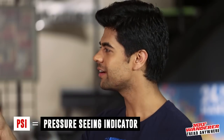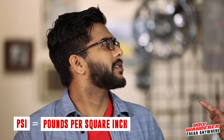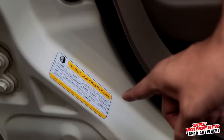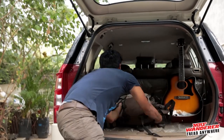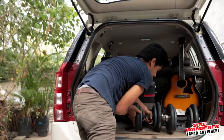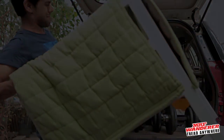Start by checking the tyre pressure, that is the PSI of your tyres. I know this — it's pressure seeing indicator, right? No, it's pounds per square inch, which is also measured as kg per square inch. The recommended PSI value of your tyres is located on a sticker placed on the driver's side door. Not every car has that PSI sticker, so for that you need to check your owner's manual. But if you are going to carry some heavy luggage in the rear, like Sayan always does, then you can go a bit above the recommended PSI to offset the weight.